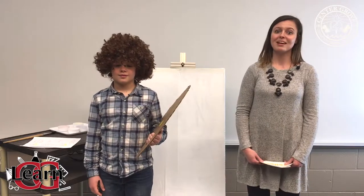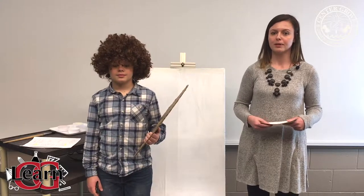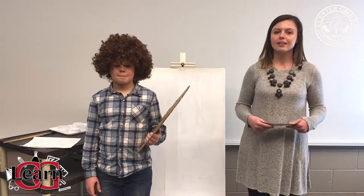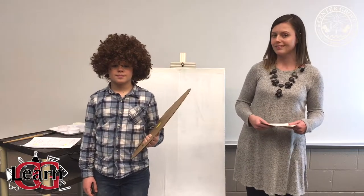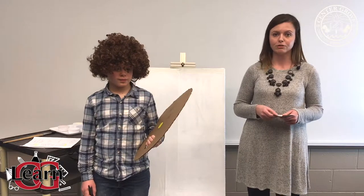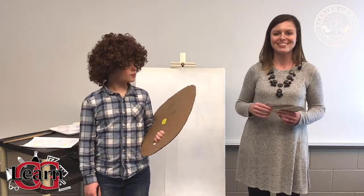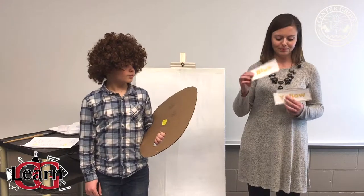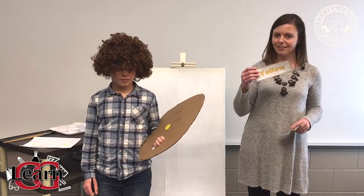Students at Center Grove Elementary School will be doing a color unit during the spring semester. Students in kindergarten through second grade will be focused on color families and mixing primary colors from the primary color family into secondary colors. The primary colors we are going to be using today are blue, red, and yellow.